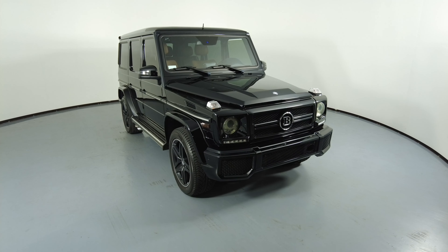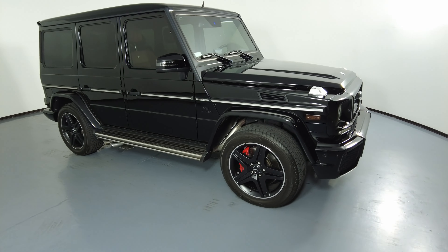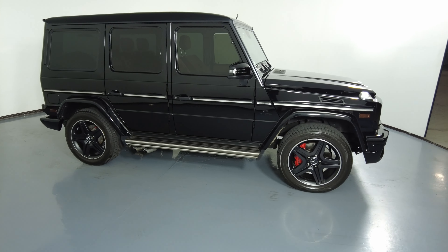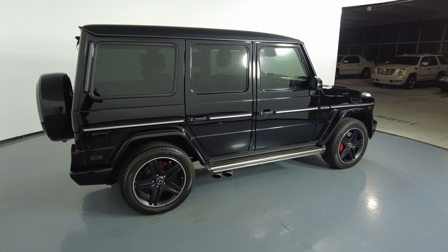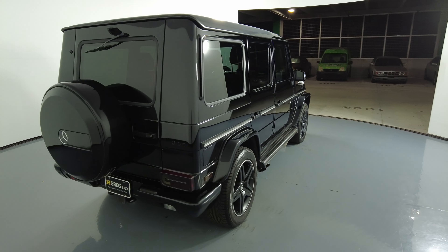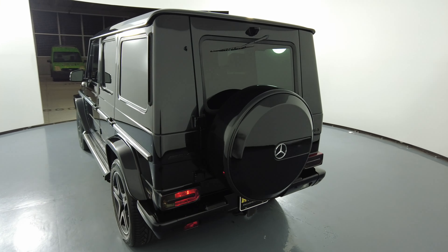Welcome to HGREG LUX. Here we have a 2016 Mercedes-Benz G63. This SUV came with a clean Carfax. In this video, I'll be showing you any dents, scratches, or wear and tear to the car to the best of our knowledge.